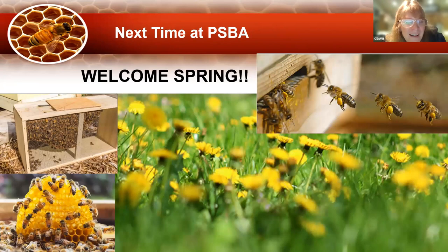Looking forward to next time at PSBA, we're going to be in spring — welcoming all the bees in spring. We're going to talk about how to install packages, which is about the most fun you can have in beekeeping: handling packages and new nukes.